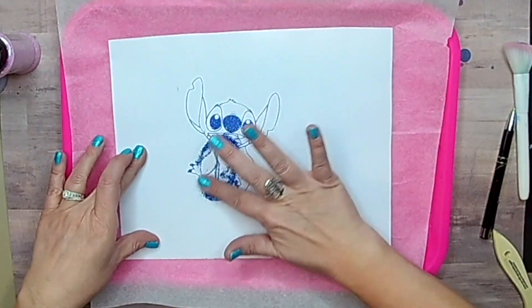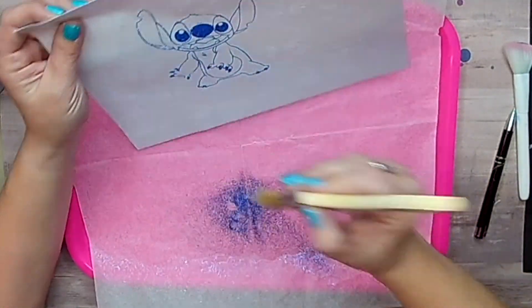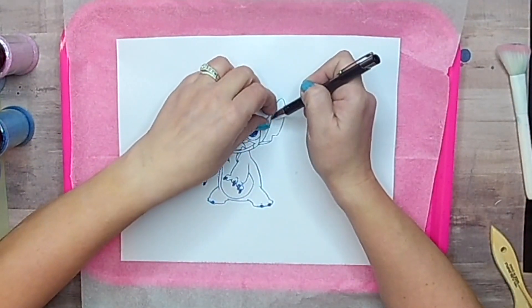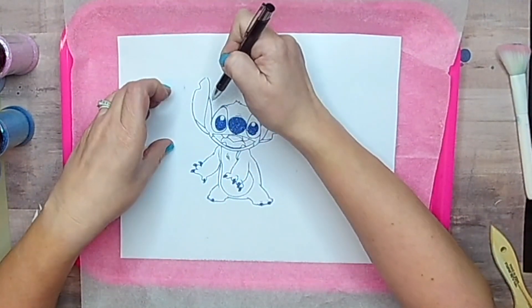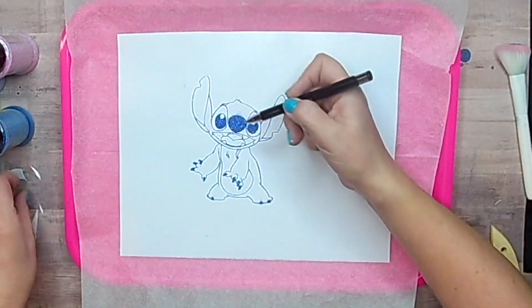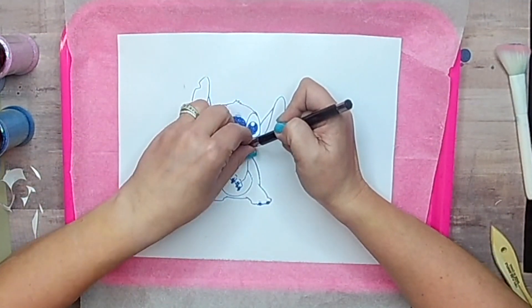I'm going to remedy that by using this really pretty blue holographic, and essentially I'm doing my outline of my stitch — you'll be able to see it here in just a second. I'm just burnishing that glitter right onto the double-sided adhesive using my fingers, and I want to get really good coverage so I rub that in really well.